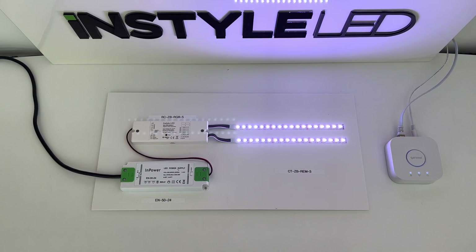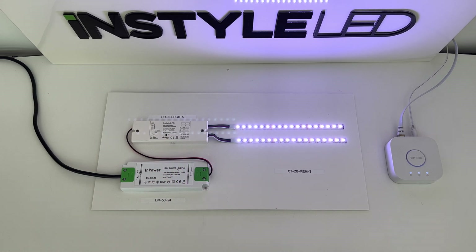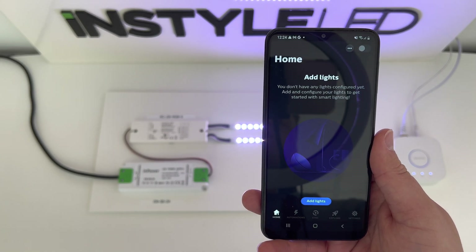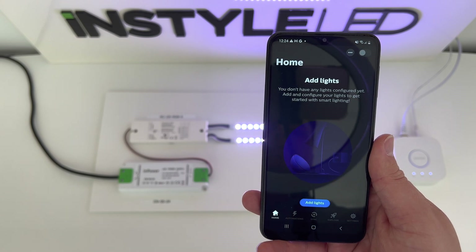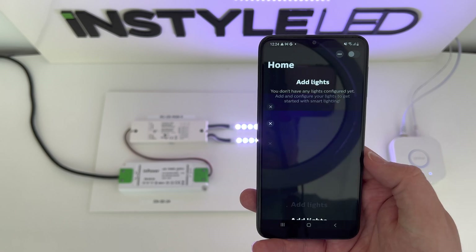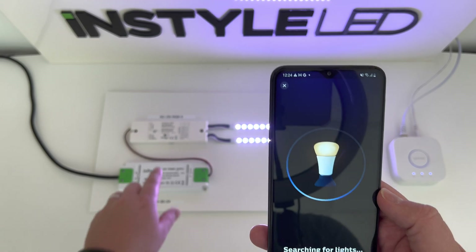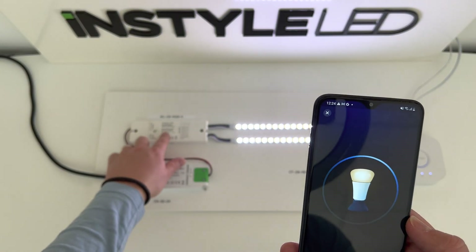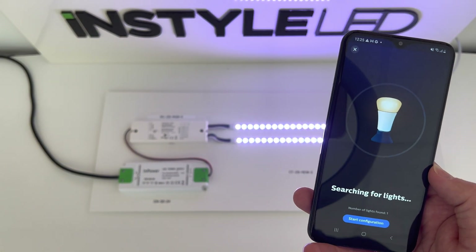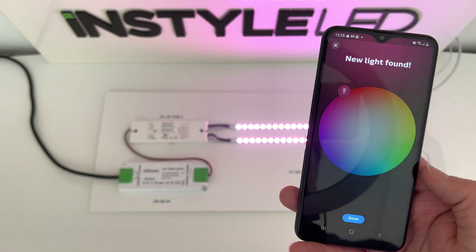First, you're going to need to set up your receiver. Download the Philips Hue app on your phone, create an account, and you'll get to the main screen. Press 'Add Light', tap search, and then press the receiver five times. The lights will begin to flash and the app will say it's found one — which is the receiver you just added. Click 'Start Configuration'.